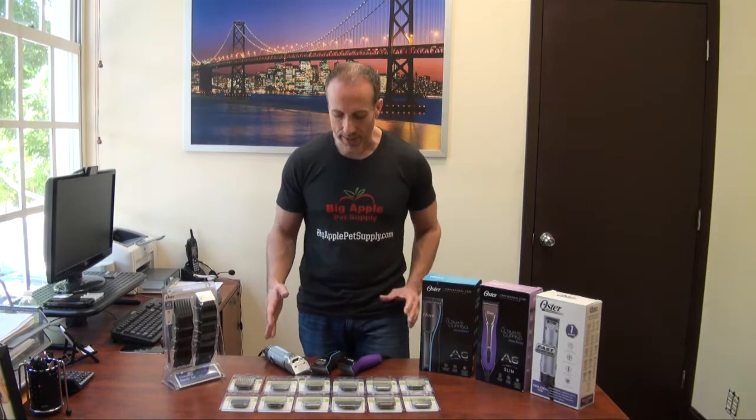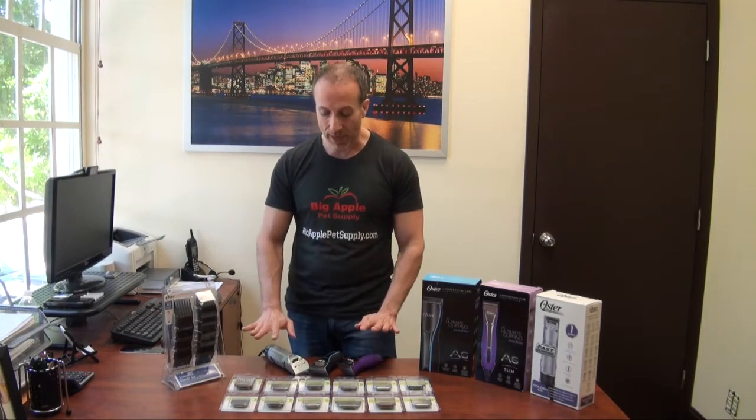Hi, I'm Steven the Pet Man for BigApplePetSupply.com, bringing intelligent pet products to your door. I'm here today with the Oster Professional Grooming Clippers. We call them professional because professionals definitely use them, but you can definitely use all of these models at home.